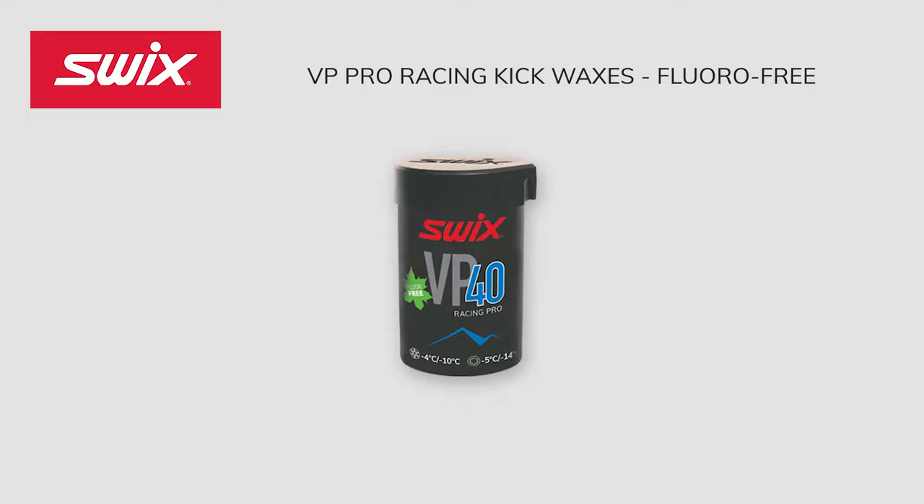VP 40 Blue was developed around the famous Blue Extra formula and designed to perform in newly fallen, fine-grained snow from 14 degrees Fahrenheit to 25 degrees Fahrenheit, and in older snow or partially transformed snow from 7 degrees Fahrenheit to 23 degrees Fahrenheit. Using the new additive gives this wax a free feeling but with extraordinary kick properties — a safe choice for cold, normal, midwinter conditions.